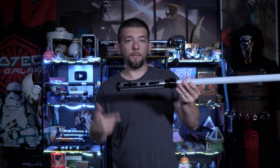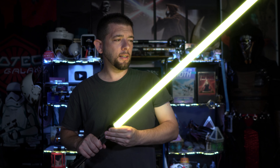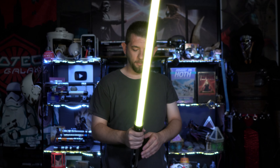Holding the saber upward, pressing the button and twisting will activate force effects or quotes. Holding it downward will let you go into color cycle mode. So let's do a goldish yellow — when you hold it downward, press the button and twist, it goes into color mode. Once you find the color you want by twisting to your desired color, press and hold the button until you hear a noise, and it will lock to that color. And you are good to go.